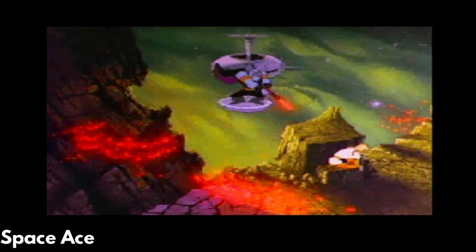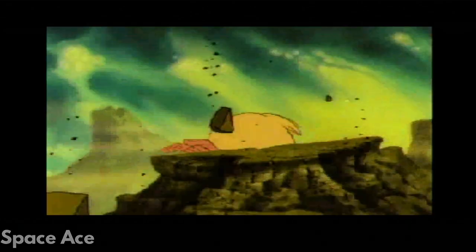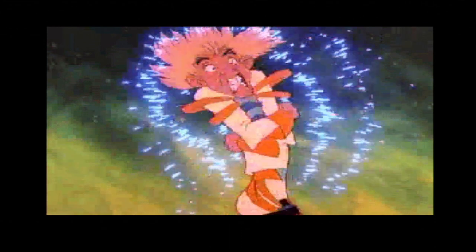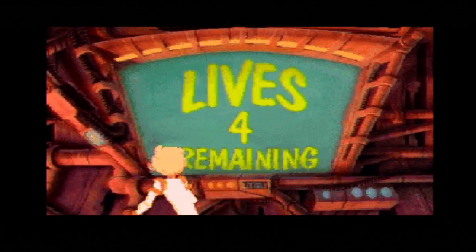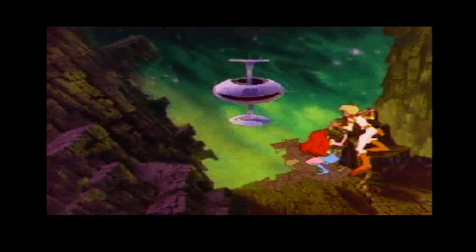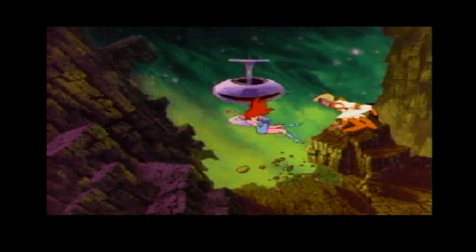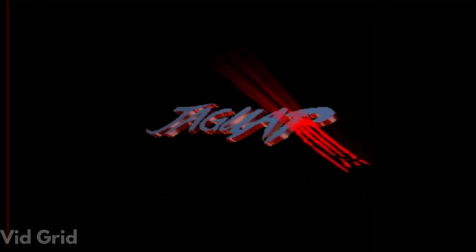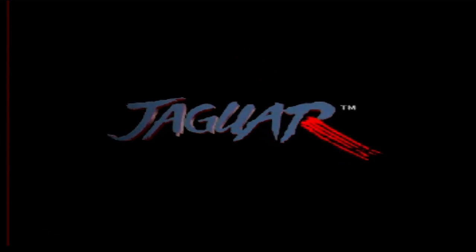Space Ace was the first game that failed the first time I attempted to load it. After trying again it booted up fine, and it's another one where I need to check out the manual for the buttons. VidGrid has an issue where it boots up and then freezes on the loading screen. I'm not sure if this is an issue with the CD image or if the game is not supported yet.